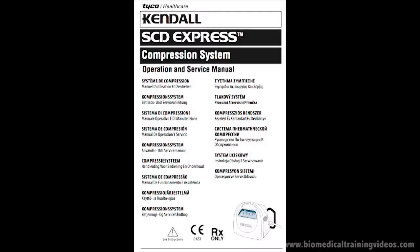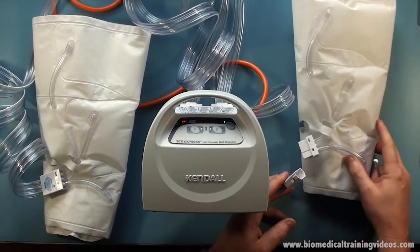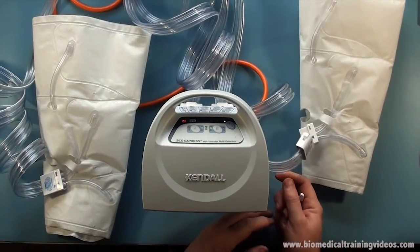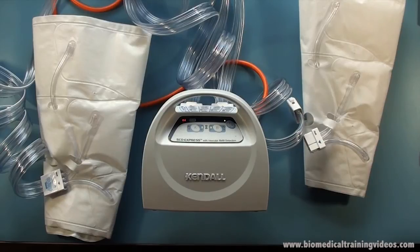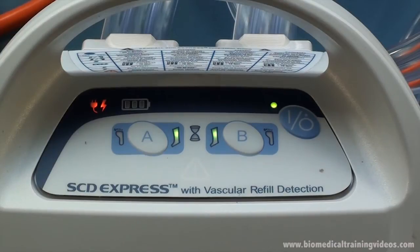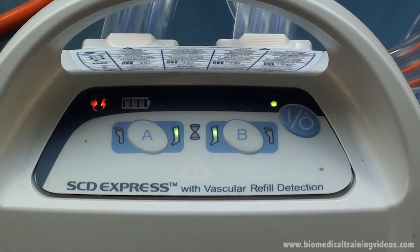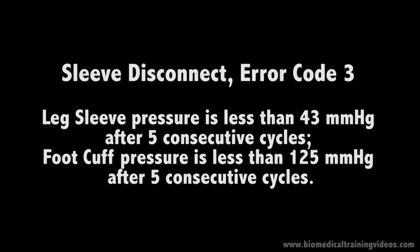We are going to make reference to the service manual. In the first part, we are going to demonstrate the sleeve disconnect. If you unplug one of the sleeves, you don't immediately get an error to indicate there's a leak. In fact, it takes 5 consecutive cycles before an error code 3 is generated.